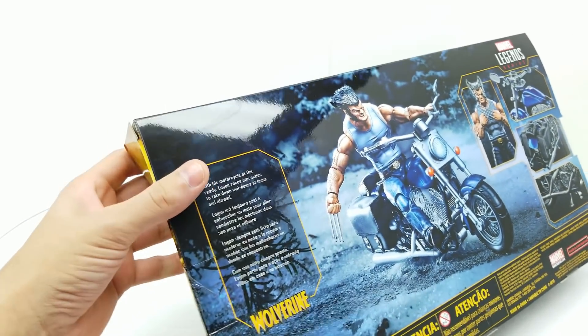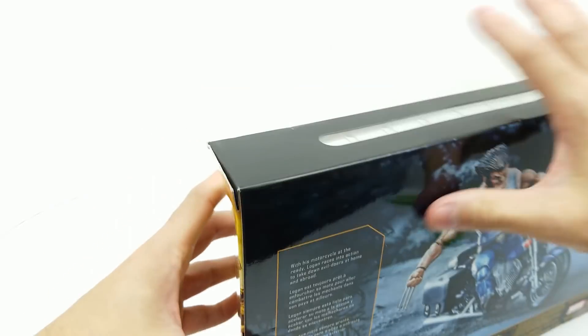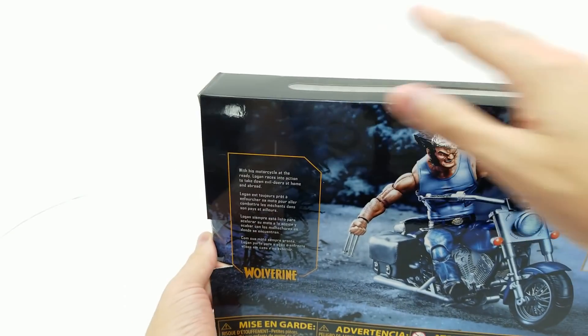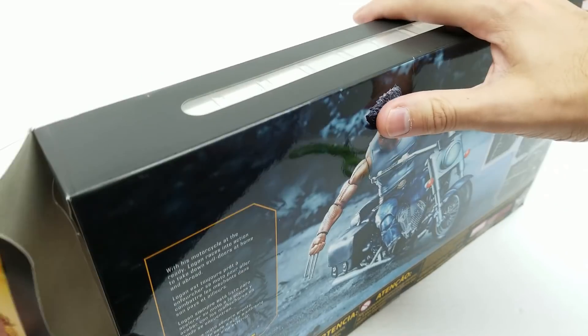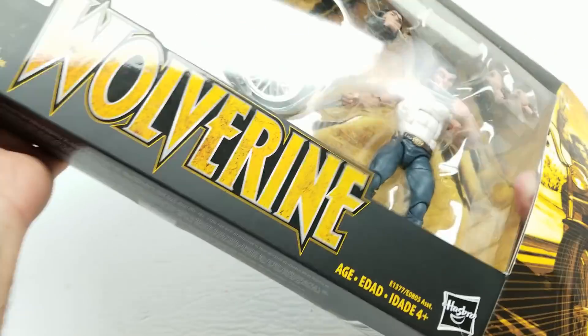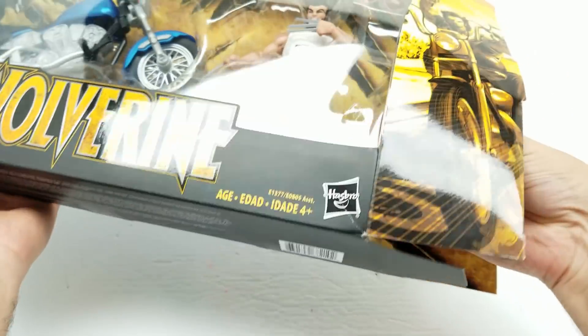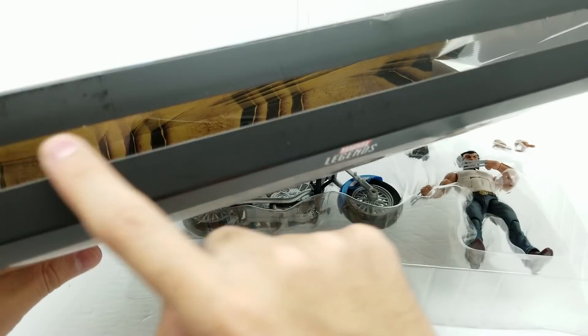We gotta cut a little bit right here — just give a tiny little slice so that we can preserve this box. Make sure you pull it from here. Let me drop our camera a little bit lower. Let's get this bad boy all the way open so we can see just how great this action figure is. A couple of flaps. And look at those claw marks all over the back.